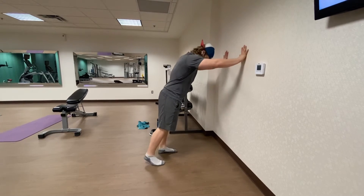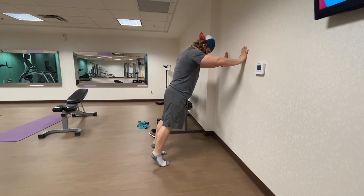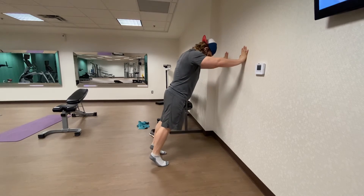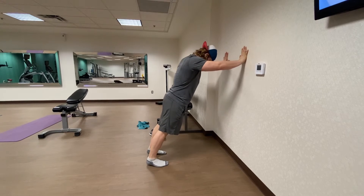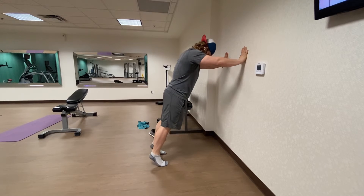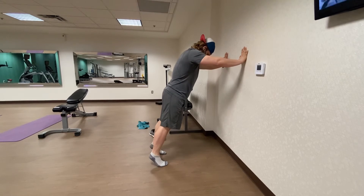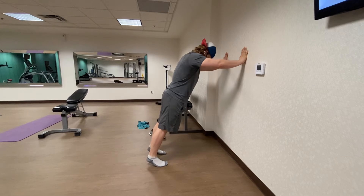I recommend you do this barefoot. You're going to lean into the wall so that your knees are kind of past your body, and everything's nice and straight. I'm focused on my big toe especially, trying to raise and lower my body weight. I want to get a nice little stretch, so I reach the heel out to almost touch the ground and then raise it back up — really control the eccentric on the way down.